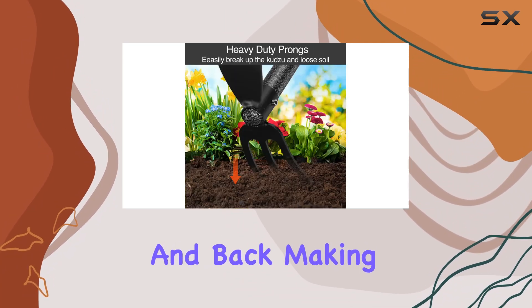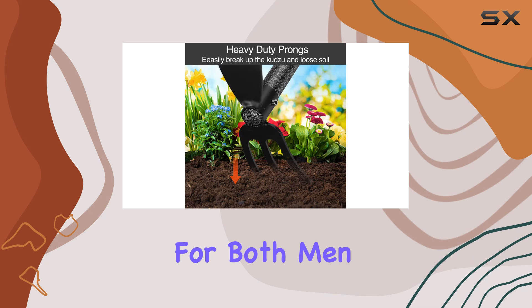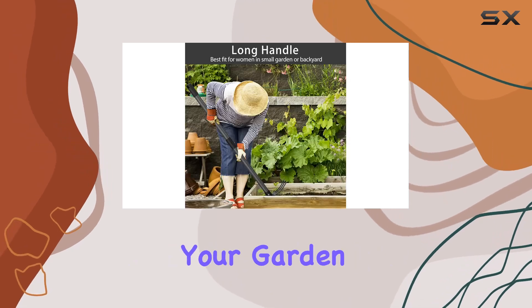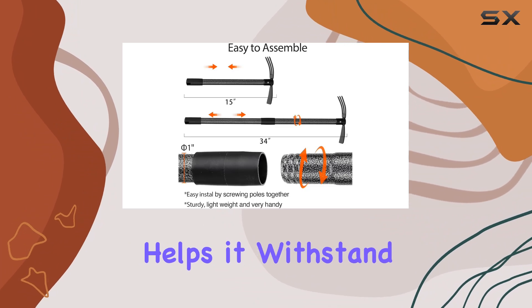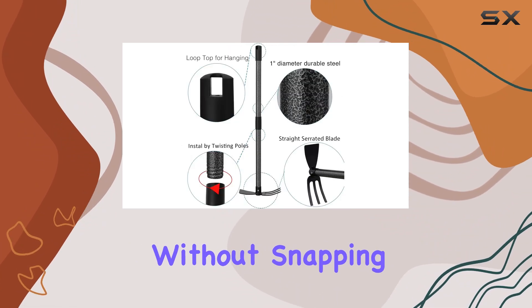which minimizes strain on your arms and back, making it accessible for both men and women. Whether you're preparing your garden for planting or maintaining your yard, this cultivator's solid construction helps it withstand regular use without snapping or bending.